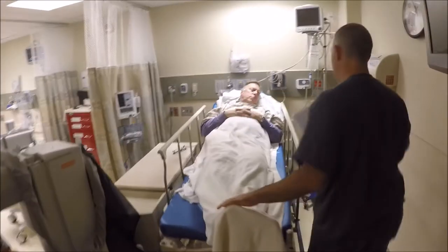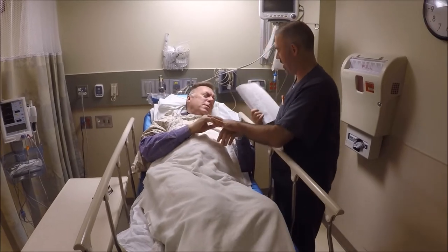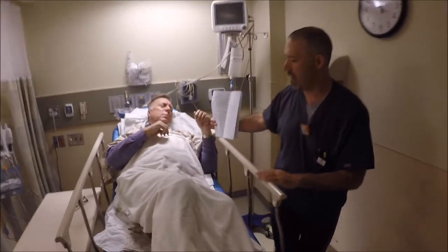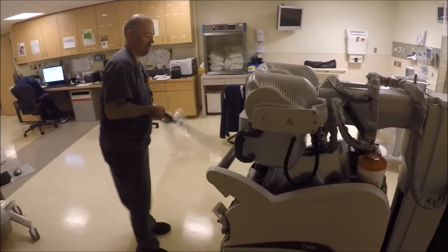Okay. Hello. Hi. We're going to get a quick chest X-ray on you here. Let me see what's here — take a quick peek. You just need to try to relax. So let me get the cassette ready. I know there's a lot of stuff going on.